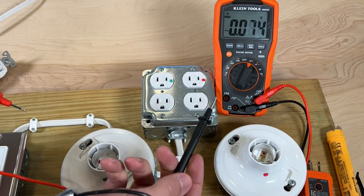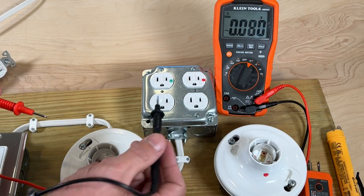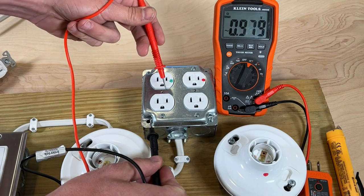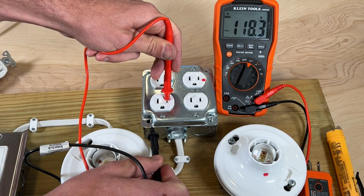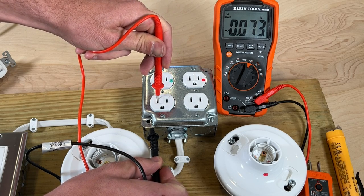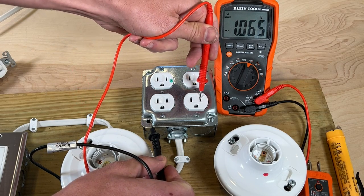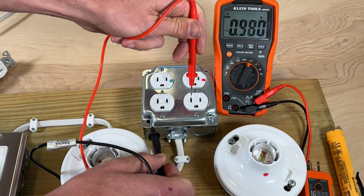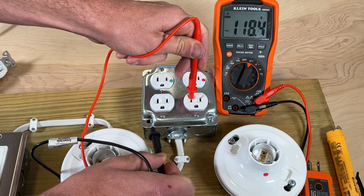This is also where a multimeter comes in handy when troubleshooting. I'd set that to voltage AC. I know my box is grounded, so I'll set the black probe on the box, then test across the hot to see about 118 volts, then test across neutral, expecting not to see any voltage — and I don't. Then on the reverse polarity duplex outlet, I'll test the smaller slot — the hot side — and I'm not seeing any voltage. That's where the neutral side, because it's reverse polarity, is seeing the 118 volts.